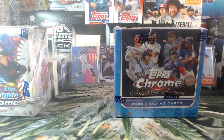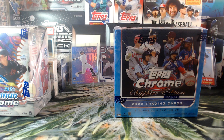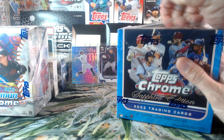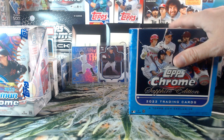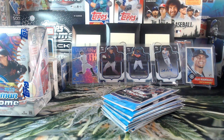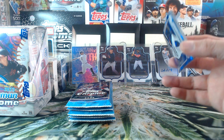Alright, let's do Sapphire! Sapphire is sexy. Even base Sapphire cards can fetch a good price with the right players. Low numbered parallels — today's the day, I have never pulled a super fractor. Today just might be the day. Four cards per pack, they come and go quick.